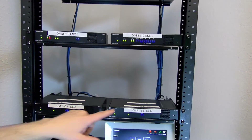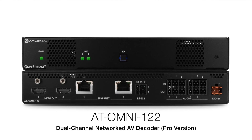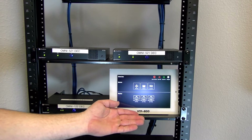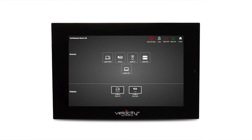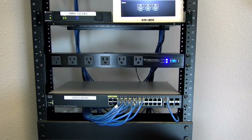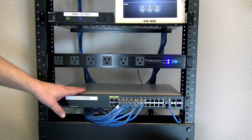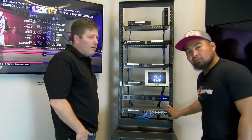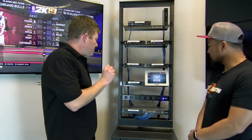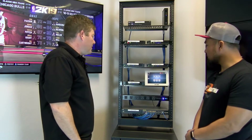Down here we have our decoders. These both are the same — they're R-type, so these are residential. Down here we've got a 122. The difference is this is the professional commercial version and these are residential. We're using a VTP 800 to control this system, and of course without the switch we wouldn't get anywhere. We've got a Cisco SG350 network switch that allows all these devices to communicate with one another. Atlona recommends certified switches on their website — you can download and upload the configuration file to the switch and you're good to go.